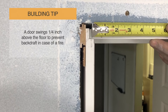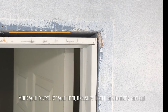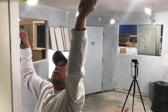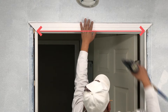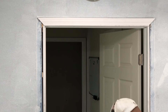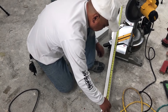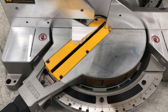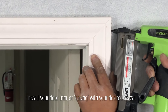Now for the casing or door trim — you choose what reveal, or how far your trim sits back from the jamb. We are going with a 3/16 inch reveal. Measure that, and these are your short points of that angled cut. A mitered joint is a cut at a 45 degree angle — measure from short point to short point and make that cut. Install your header piece first, keeping the reveal consistent and perfect. Now you can measure from the floor to the long point of the header piece, or simply mark your casing piece and cut.